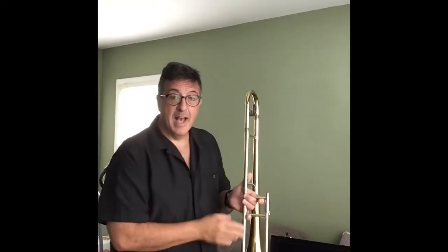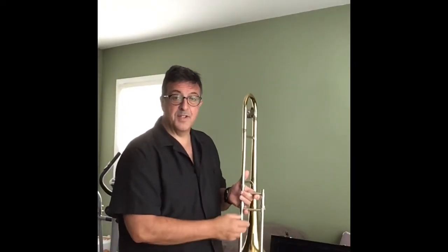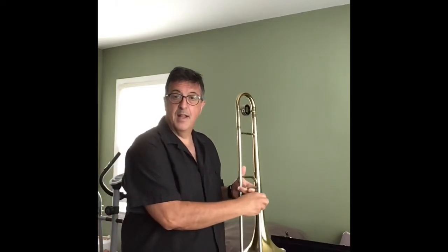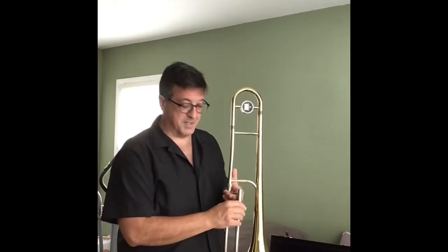Next — and you'll see I've got my pinky tucked under this — even though it's locked and I have my locking mechanism on, I always have my pinky or some other finger or my other hand holding on to my slide, because the last thing I want is my slide to fall off.